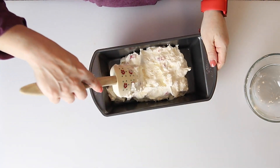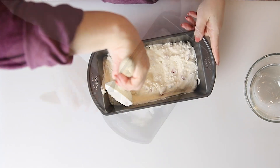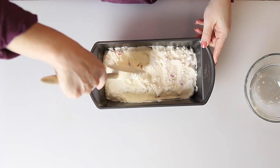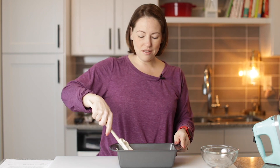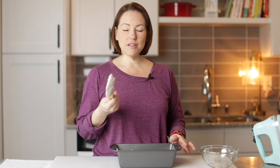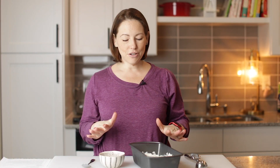I'm going to spread it out into an even layer, and this is ready for the freezer — not the refrigerator, the freezer. And the chef gets the lick of the spatula! Our ice cream is ready — it took about two to three hours to get nice and frozen, but it's still scoopable.